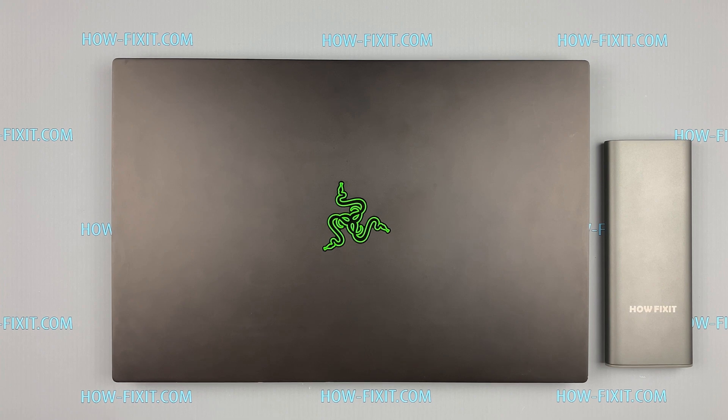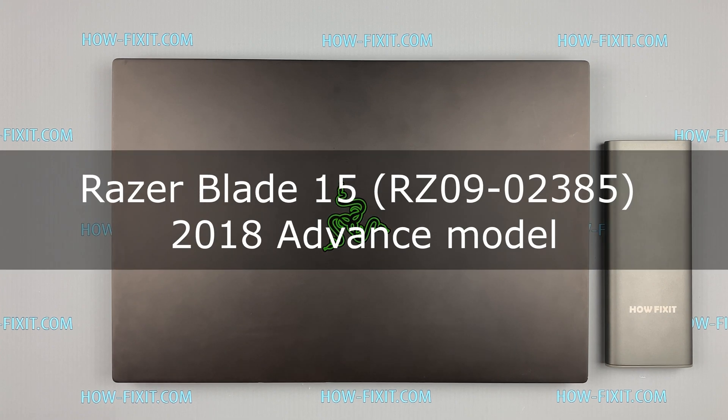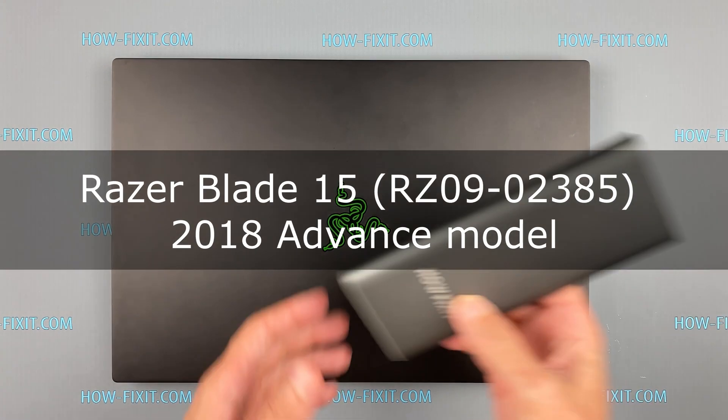Hello everyone and welcome to HowFixit! In this video I'm going to show you how to force reset BIOS settings on a laptop.